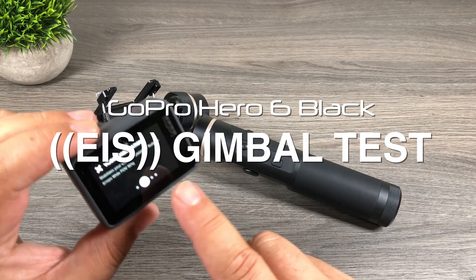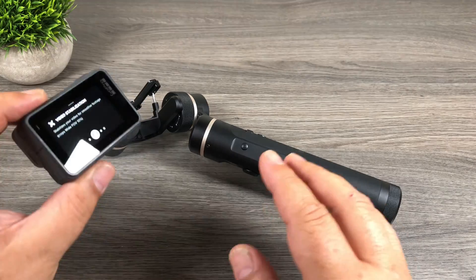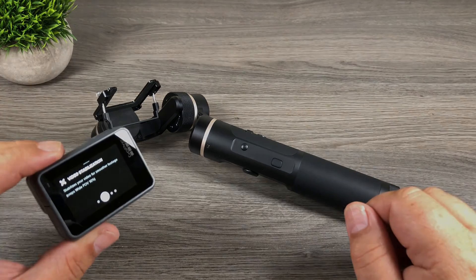G'day folks! Today in this video we're going to see if enabling or disabling the built-in video stabilization of the GoPro Hero 6 affects the footage when mounted in the Feiyu Tech G6. Let's take a look.